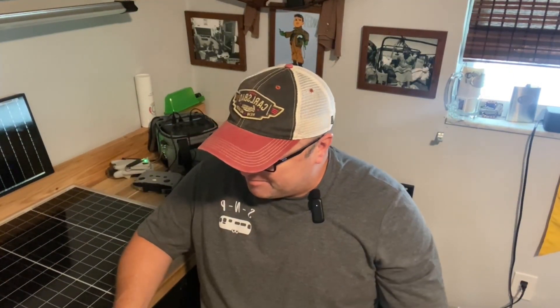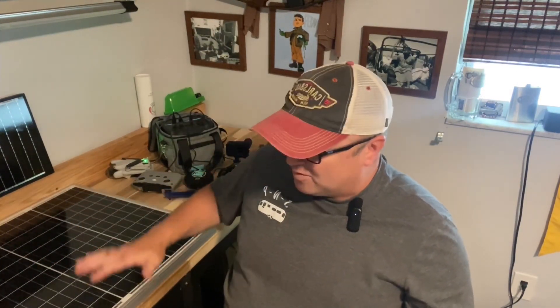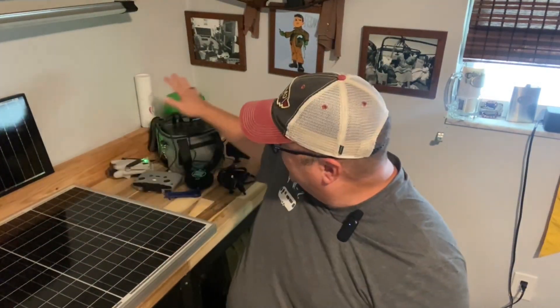I wanted a way to make use of this panel, which has been sitting in my closet for almost a year. I thought, why don't I just use this to charge this? So I went on Renogy and started looking for a solution.